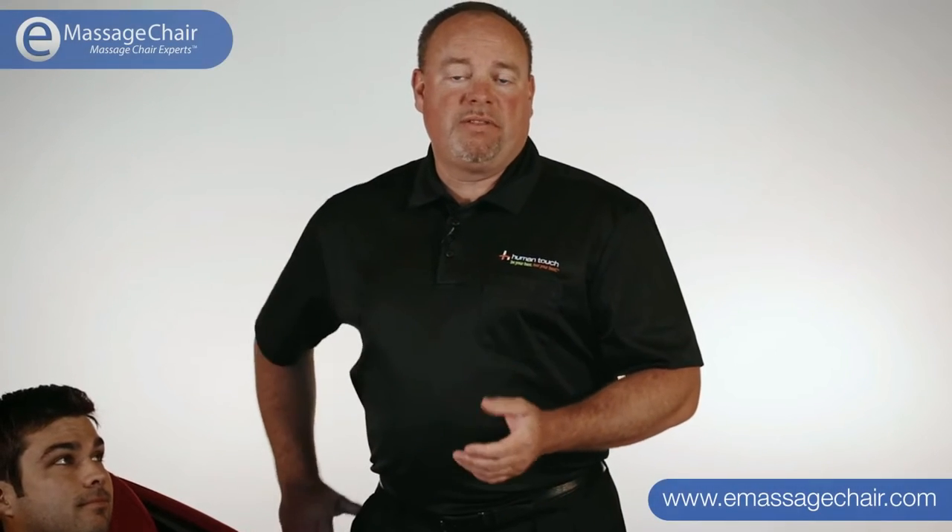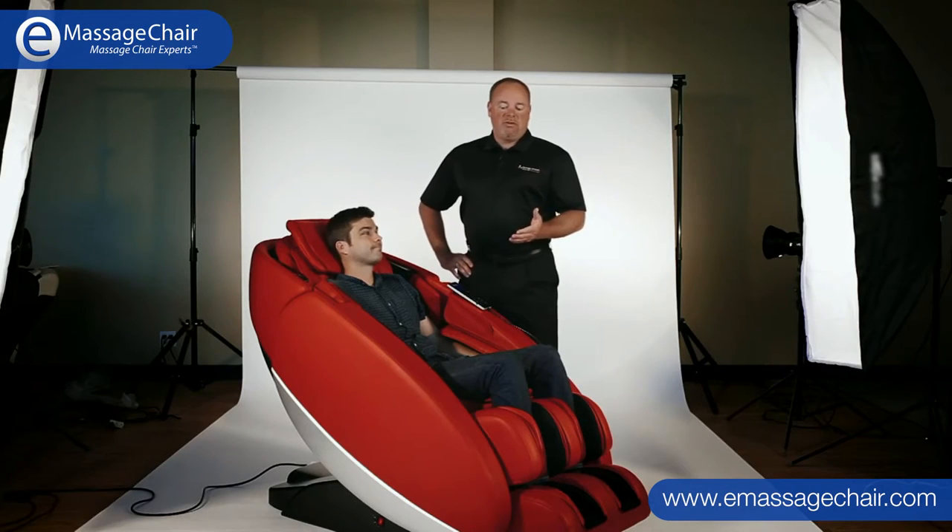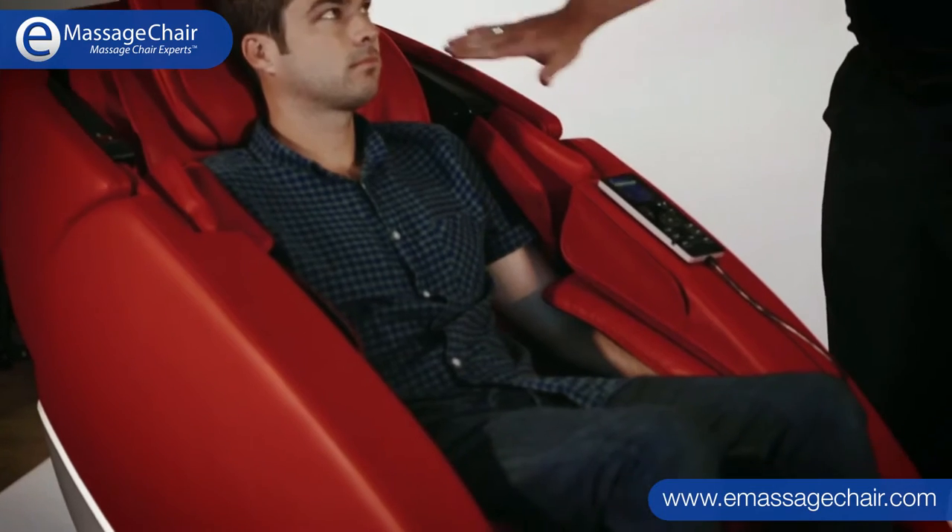Hi everyone. I'm Terry Marvin with Human Touch. This here is Jake. Welcome to the introduction of our newest massage chair called the Novo.